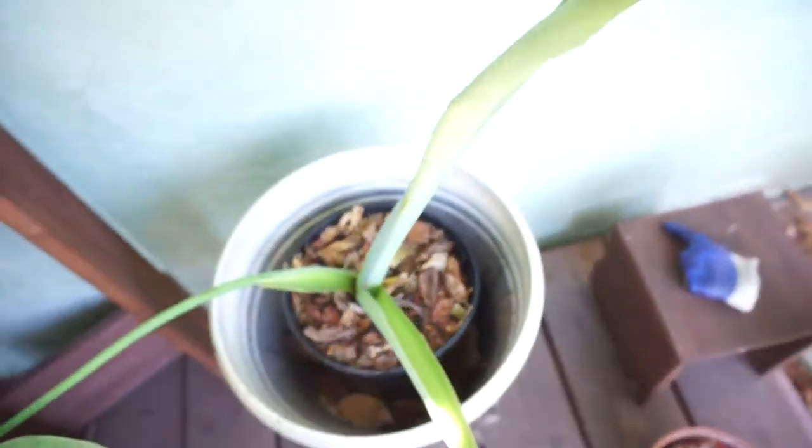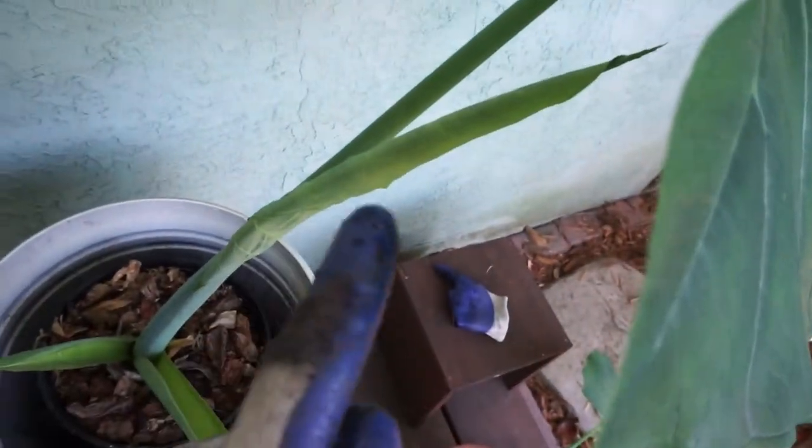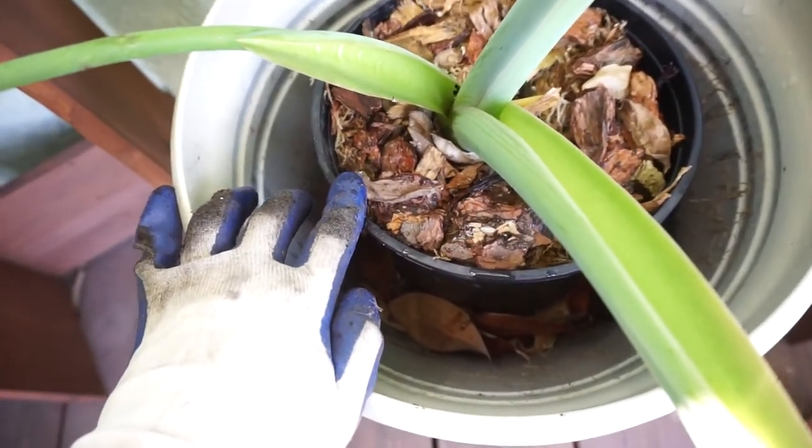They do really well — you can see that it's really thriving. I got a new little growth right there. So you want to water this. You don't have to water it every day, but it's good to water it. You don't have to worry about overwatering it.